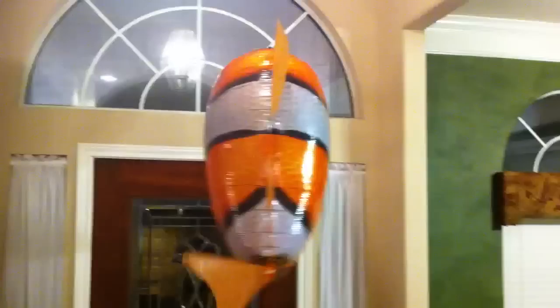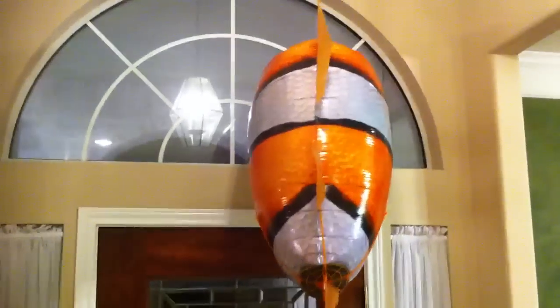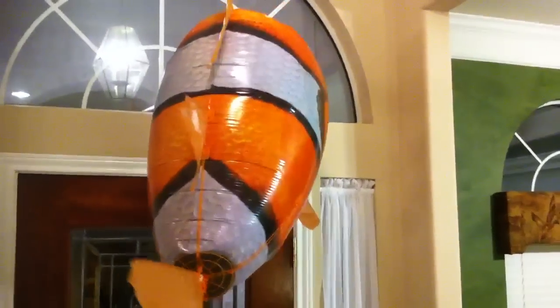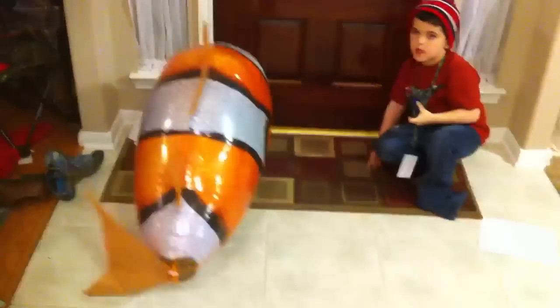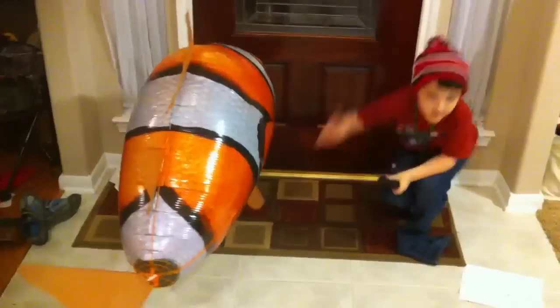We hope to get the shark from our friends at TeamArt soon so we can review that one, and then Reagan and I can have races in the house. We're trying to come up with different games — like a target on the door to hit with the nose of the fish, or different obstacle courses and races.